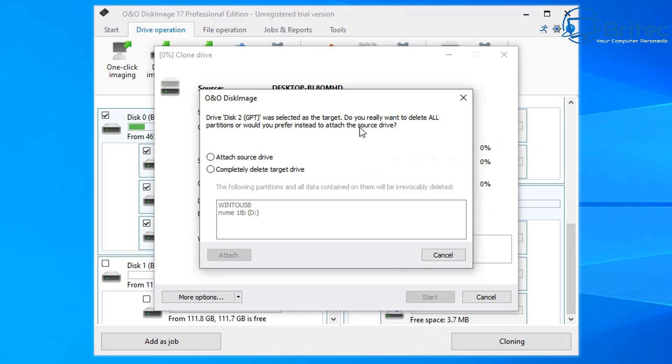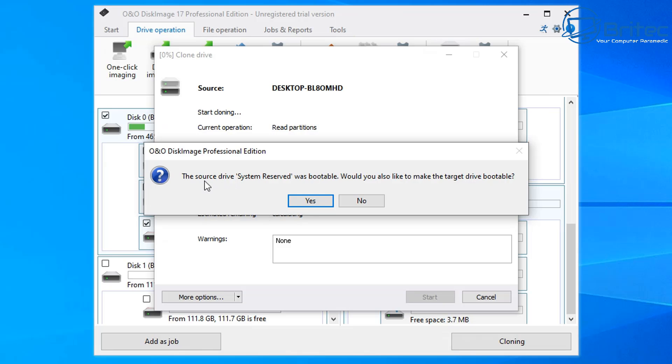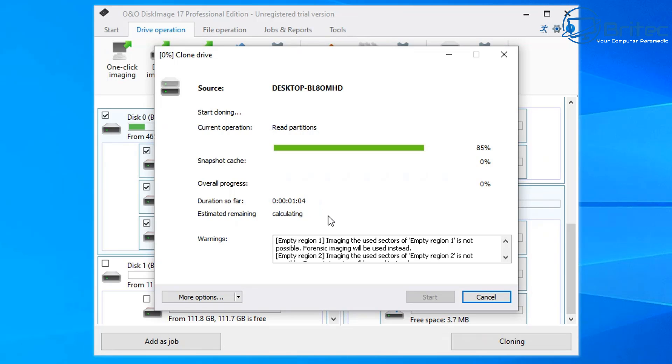Under more options you can play sound when completed, restart when completed, or shutdown. I'll click start. It asks to confirm adding the source drive and to completely delete the target drive since it has data on it. I'll select 'completely delete target drive' to make it one whole drive, then click delete. It reads the partitions and then a pop-up asks if you'd like to make the target drive bootable since the source was bootable — I'll click yes because I want to use it in my new computer.